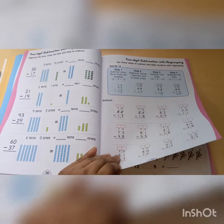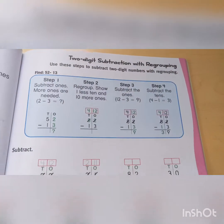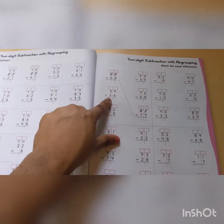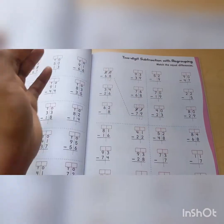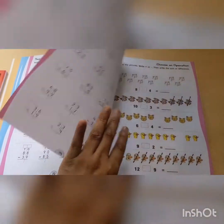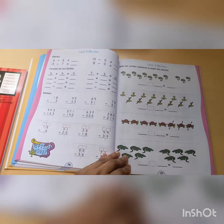Here we have two-digit subtraction with regrouping — they show you step-by-step, which is super nice. These matching activities I'm not a big fan of. I don't like a bunch of messiness and lines, so the only thing I will have them do is just answer it. I don't like matching in all these problems. Here's the Unit 3 review, super simple.